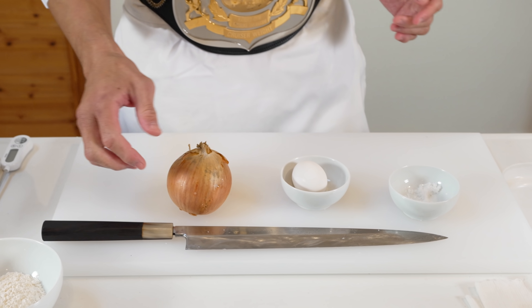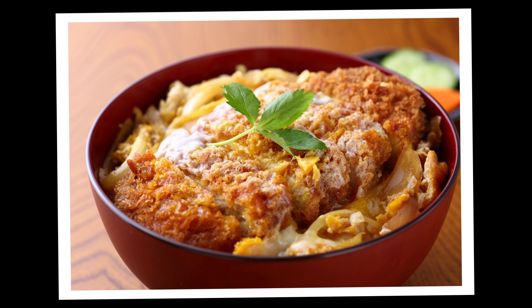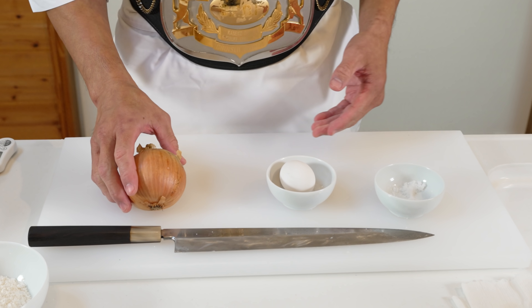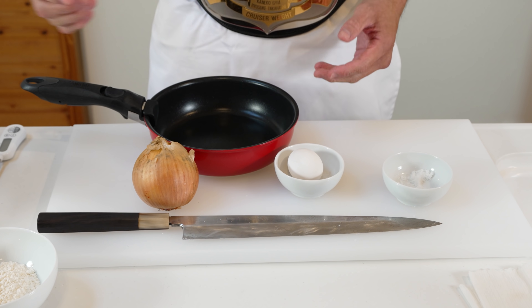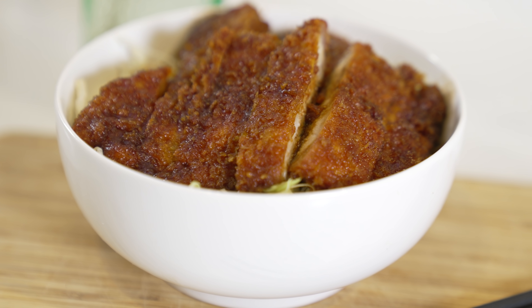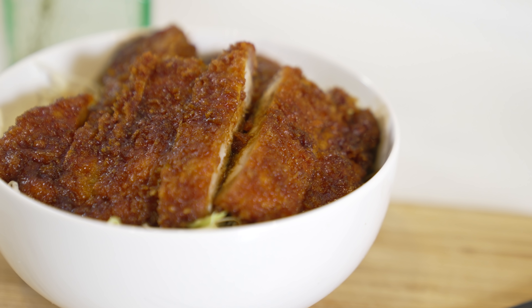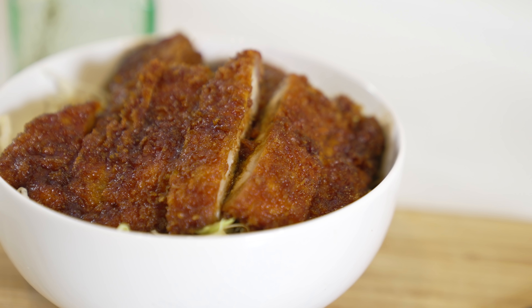Before we start cooking, let me explain about this dish a little bit. I know some of you guys may have heard of normal katsu don before, which is usually cooked with onions and pork cutlets, sprinkle raw eggs on them, and steam for a while. But today, we're making sauce katsu don, which is a completely different thing. This dish is less common, but is famous in particular parts of Japan.